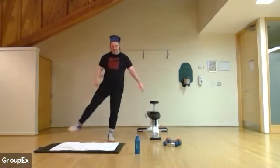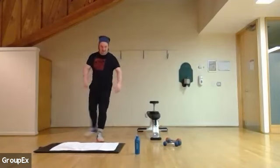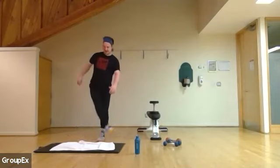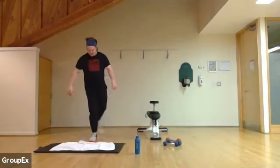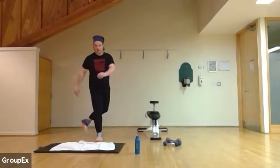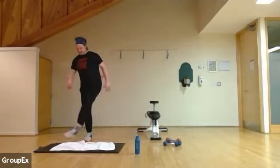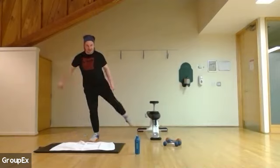There'll be all kinds of different movements today. While I do have a plan in place, if you have any requests feel free to put them in the chat and I'll check in during the water break. If you're feeling your glutes or your side glutes, it's warming up. I do have a plan in place, but I'm happy to make adjustments on the fly.